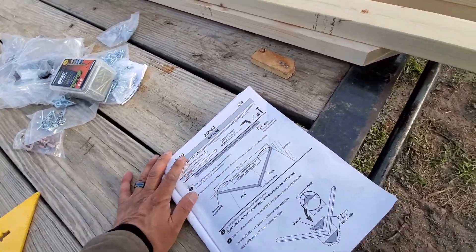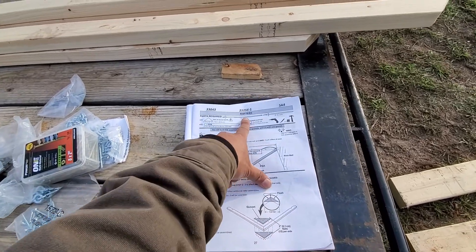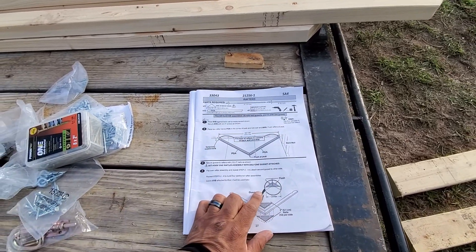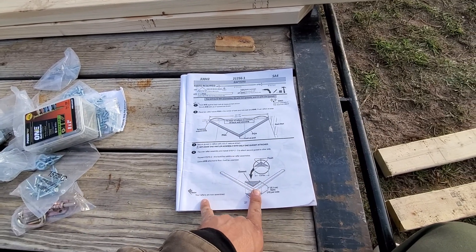Hello everyone, also here from RVT. On this video I might be doing the rafters, so I'm gonna go ahead and follow these instructions and show you guys my process on this.